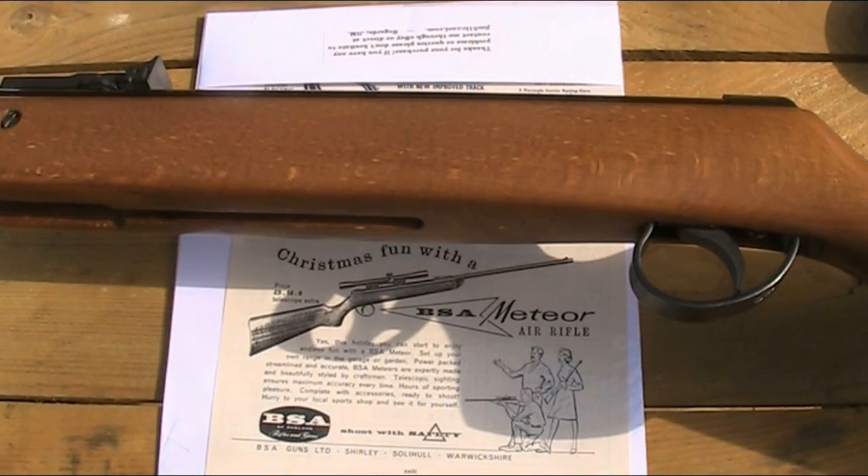The first BSA Meteor, the Mark 1, was released back in 1959, and they're currently on the Mark 7, which was released 3 or 4 years ago. From what I've read, that's actually going to be the last version of it. So it's been around for around 55 years — it's quite an iconic air rifle. I believe there have been around 2 million sold in that time, and it's a rifle that's introduced many people to air gunning.